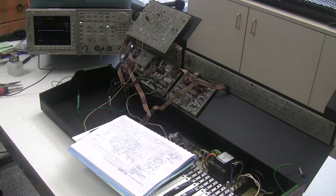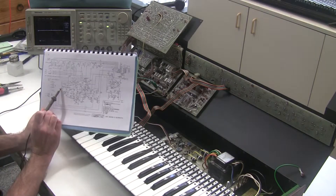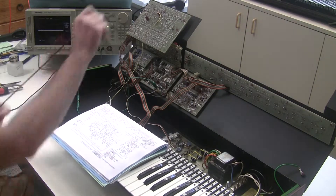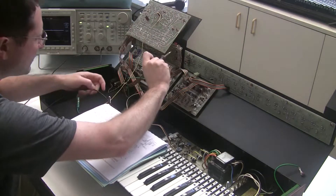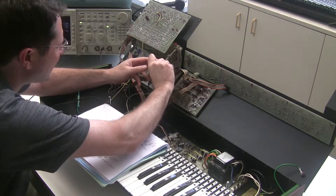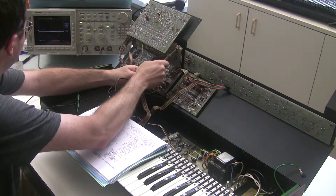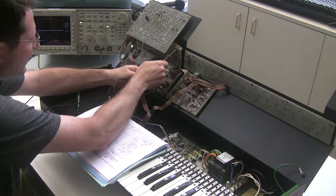The next stop, looking in the schematic, is the LFO. There's an op amp here. Let's check the output of the op amp — pin 7 of this dual op amp. And there's no oscillating action going on there.